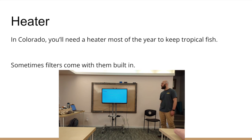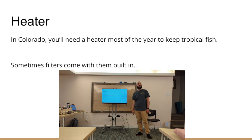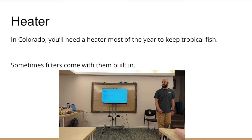Heater — we live in Colorado, so you'll need a heater to keep fish most of the year. Even in my basement in the summer it gets chilly and the heater kicks on. If you keep cool-water fish you don't need a heater per se, but even goldfish like temperatures in the low to mid 70s.